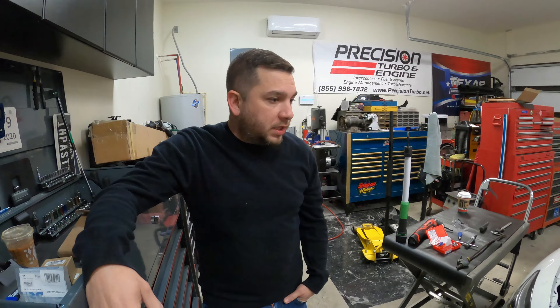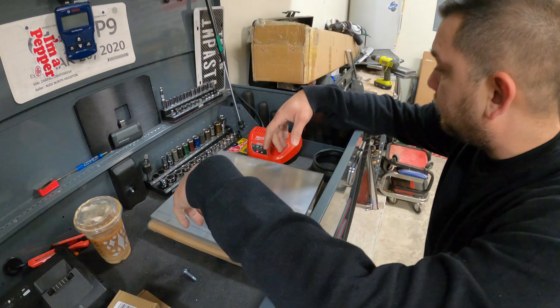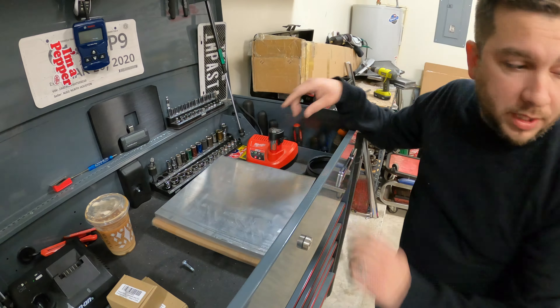Got this at Walmart — helps me get into those tight spots. It's got a long trigger so I can put it deep down inside. Love this thing. Going to charge that up. We're gonna go ahead and remove the radiator fan so we have a little bit more room to work here on the bottom, and we'll go from there.